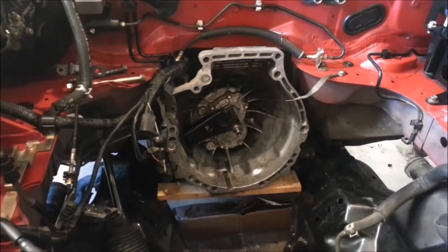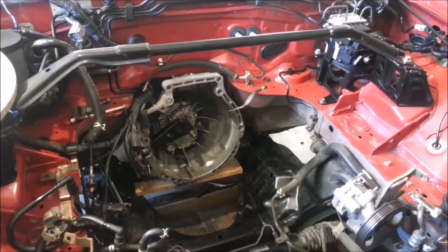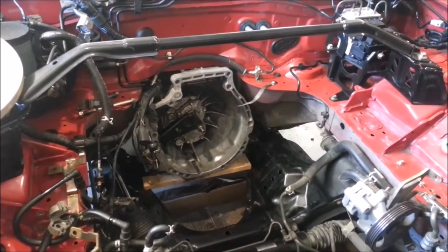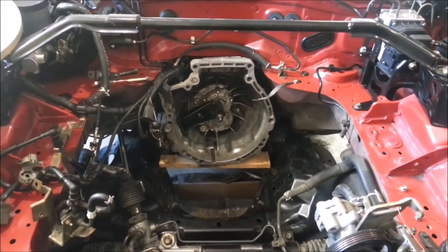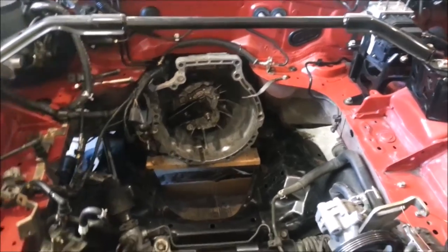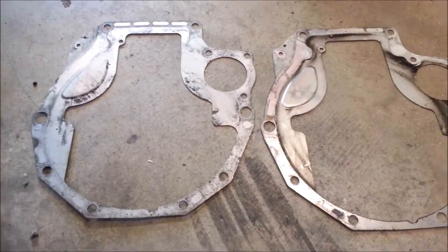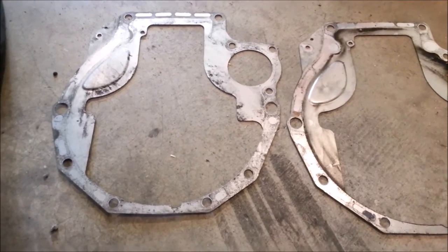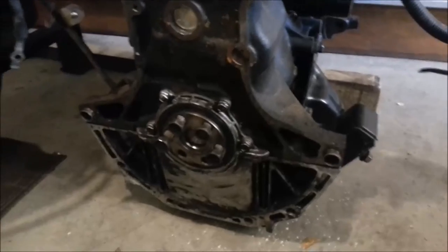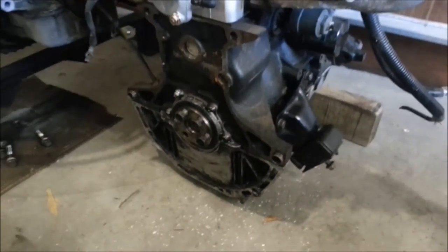This quite obviously is the gearbox, and to adapt between the gearbox and the motor we need an adapter plate. You can buy them from Rebirth Auto, or something simpler from Canadian Electric Vehicles, or you can make your own. A lot of people use billet aluminum, but I've decided to go a step further and actually cast one. Fortunately, the Miata comes with a shim plate between the engine and gearbox, so it's quite simple to put that on the mill and read off where all the holes are.